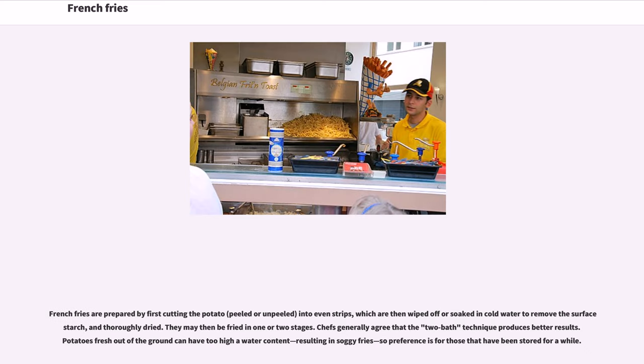French fries are prepared by first cutting the potato, peeled or unpeeled, into even strips, which are then wiped off or soaked in cold water to remove the surface starch, and thoroughly dried. They may then be fried in one or two stages. Chefs generally agree that the two-bath technique produces better results. New potatoes fresh out of the ground can have too high a water content, resulting in soggy fries, so preference is given to those that have been stored for a while.